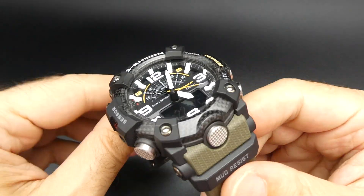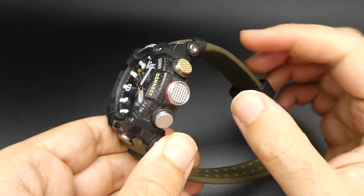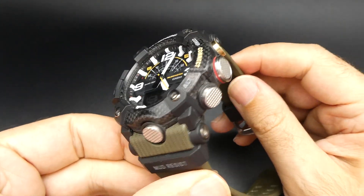It comes with a choice of colors and a choice of straps. This one you can see is on the brown strap.